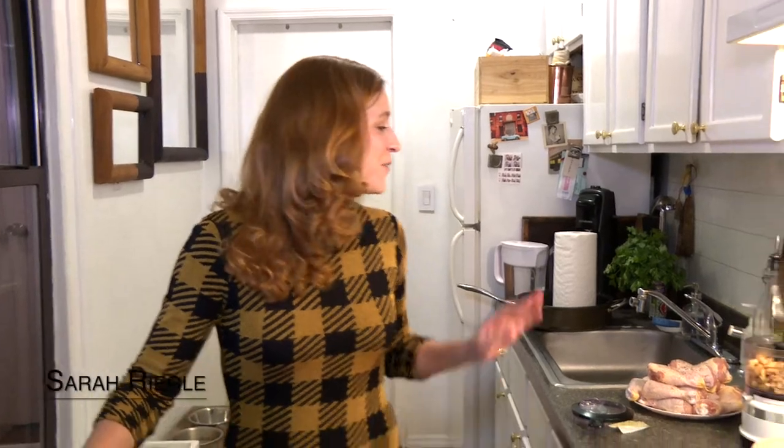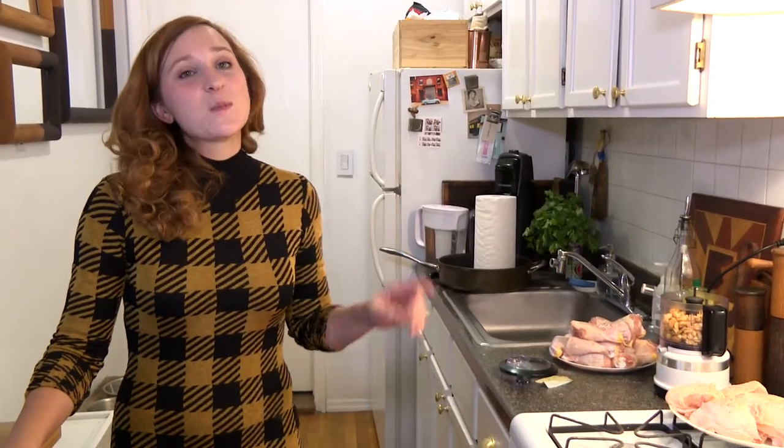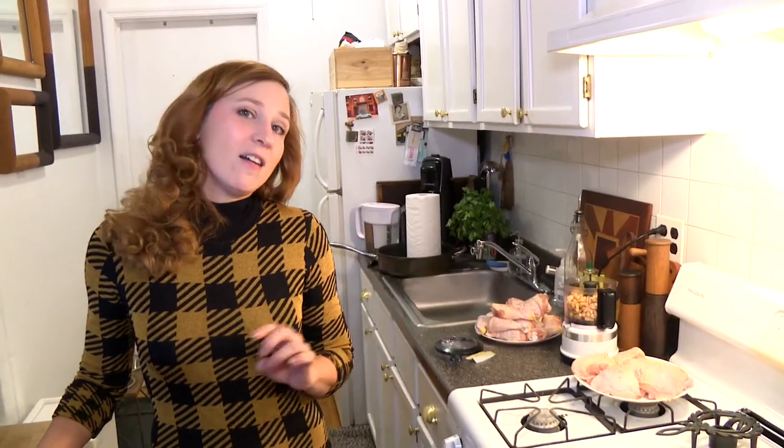Tonight we'll be making two different chicken dishes. The first one with drumsticks will be a spicy garlicky cashew chicken drum, and then with the thighs I'll be doing a Meyer lemon and olive braised chicken thigh.